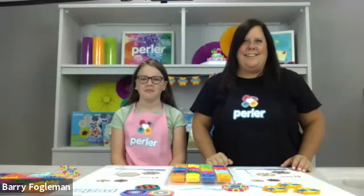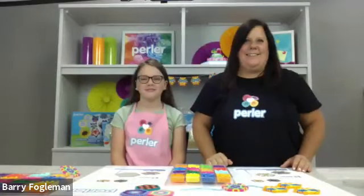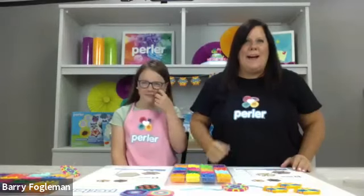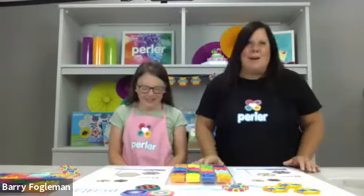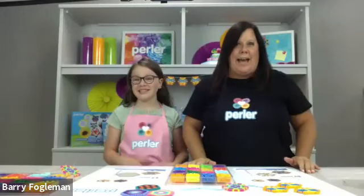Hi guys, hi everyone. I'm Jen and this is my daughter Morgan, and we are coming live today from our Perler lab.